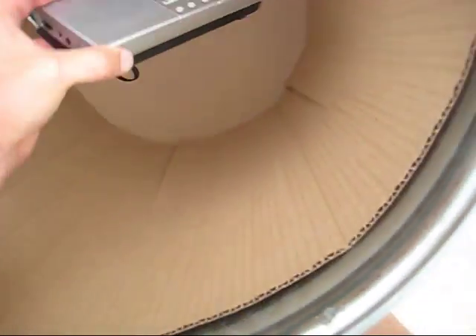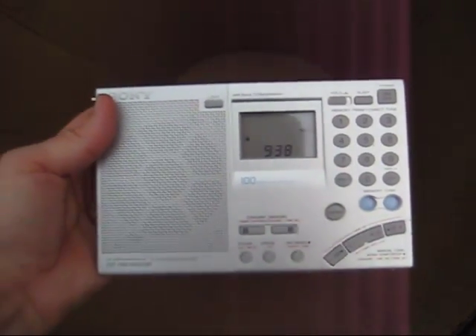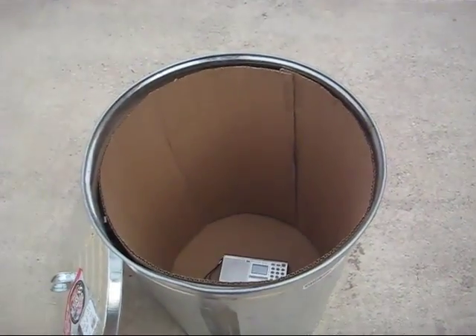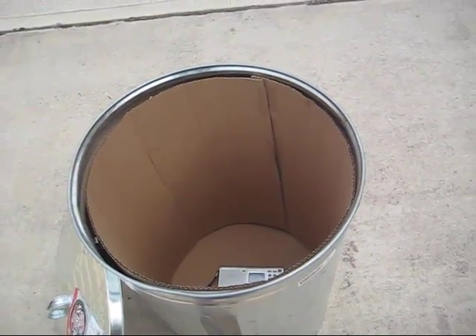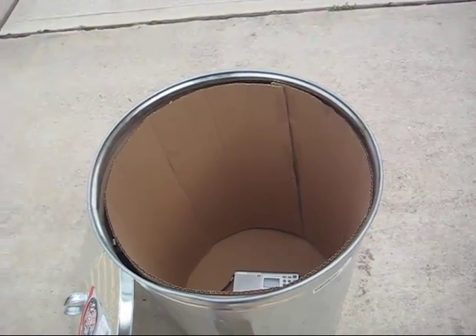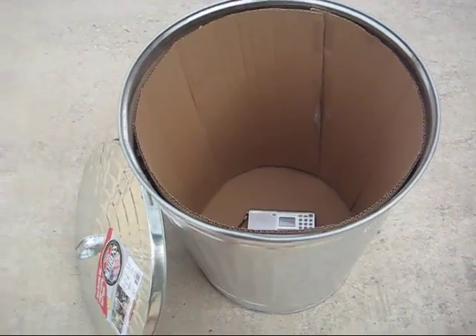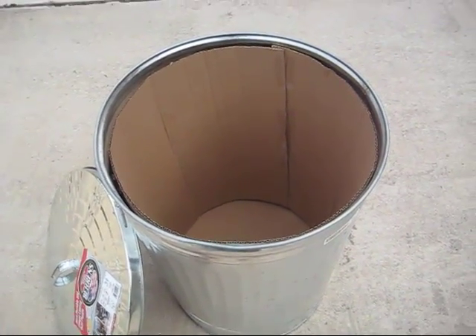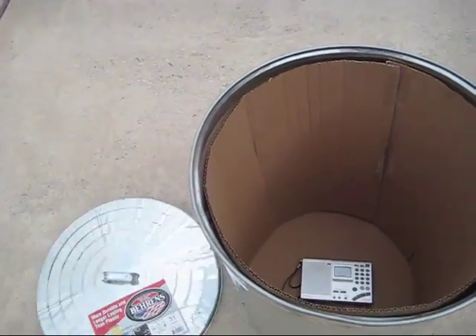I'll do a report on this shortwave radio in another video, but it's the number one rated shortwave radio for the price, bar none. If you're thinking about a Faraday cage, I also have some EMP bags I bought at EMPBags.com from the owner, who is a good friend of mine and has done a tremendous amount of research on EMP bags — but that's another video.